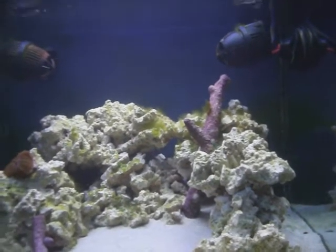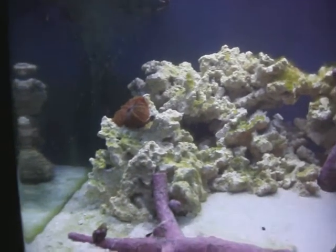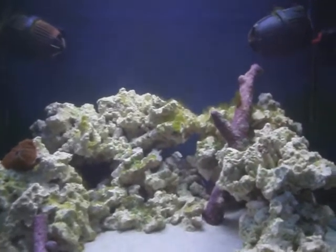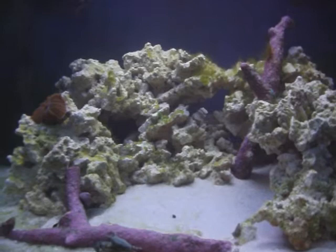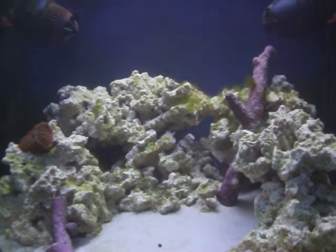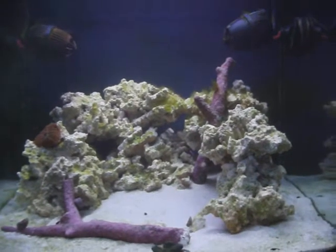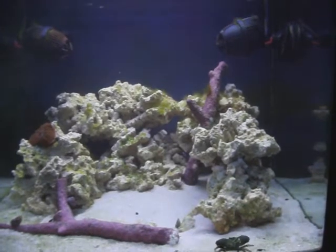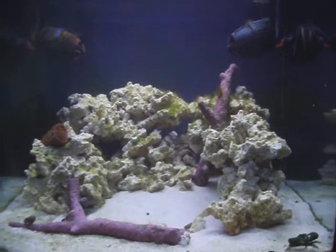After my cycle I had added my mushroom, which is just doing awesome, but after that I started getting a lot of this algae — it was on all the rocks everywhere. It was really unsightly and I wasn't quite sure what to do, so I started asking questions from guys that had been in the hobby a while, like Jay Walker, who gave me good advice.